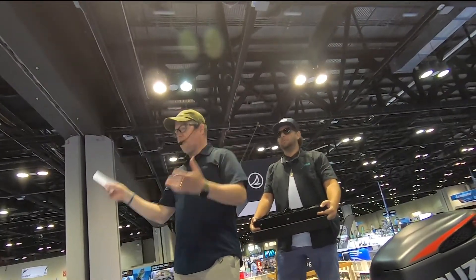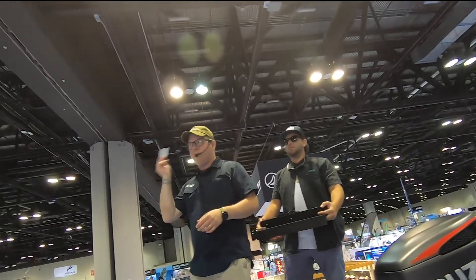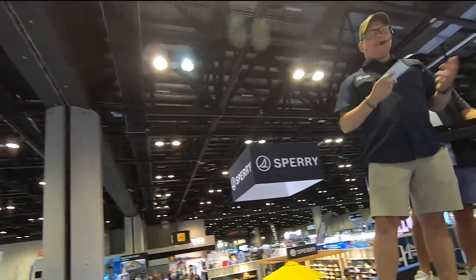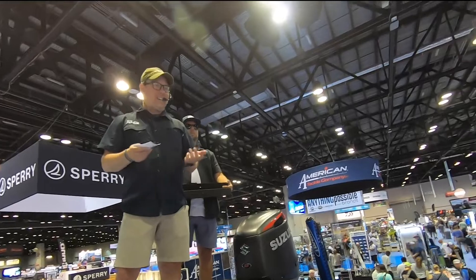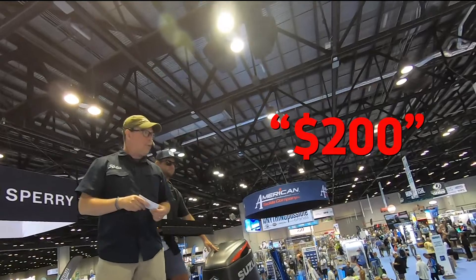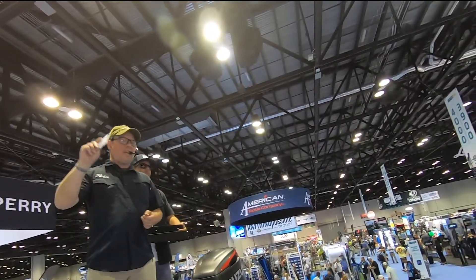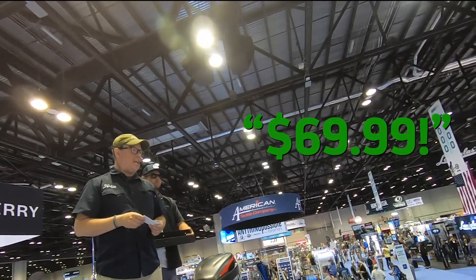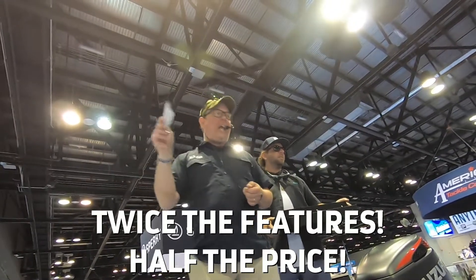So this collection has floating, interchange, and self-deploying side shields. How much would someone guess this collection starts at? The sweet spot of what we usually hear is about $150 — but they actually start at $69.99. We like to say we have twice the features at half the price.